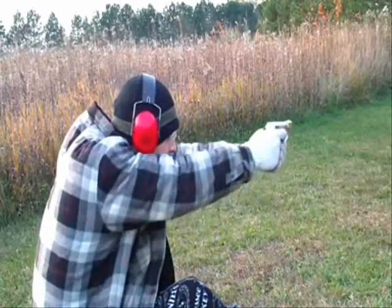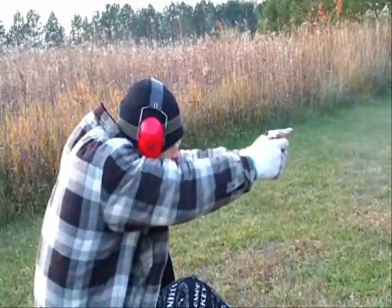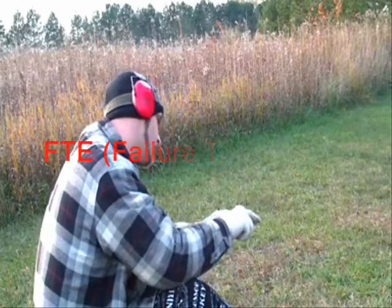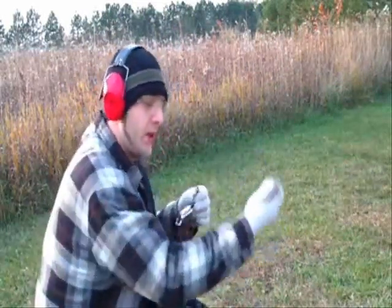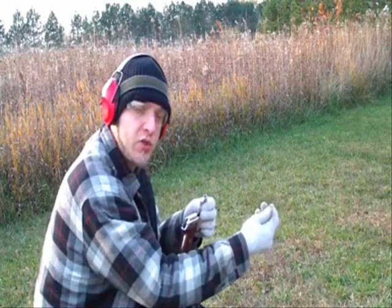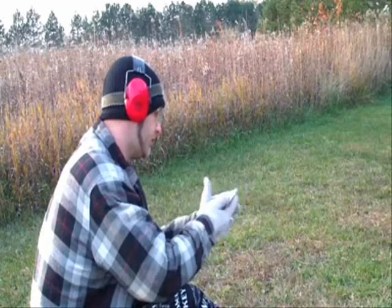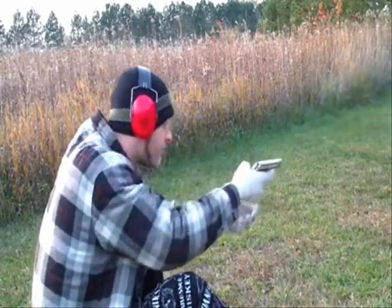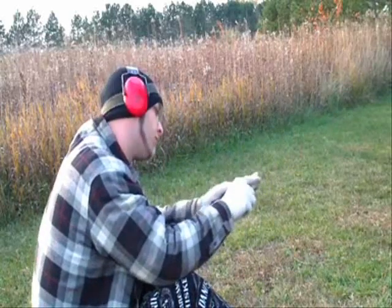Failure to extract. What we're going to do is pop the lip open and see if we can knock out that round. I got two bunched up so I couldn't extract it manually — I had to take a piece of brass and actually pull it out. For a self-defense type load, it's not the best. And that was a failure to feed.